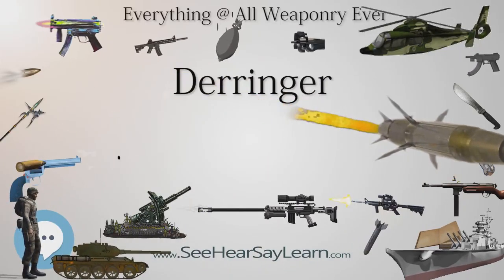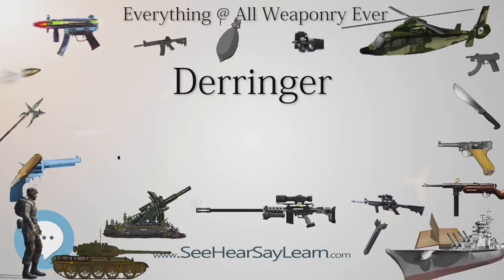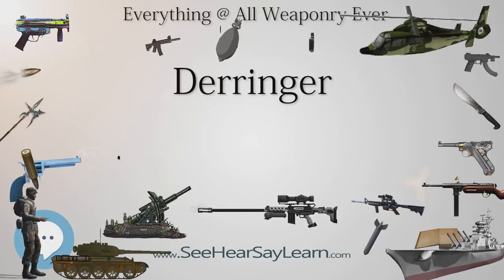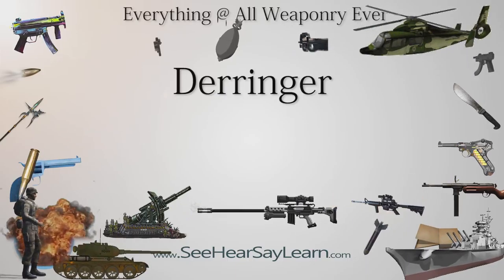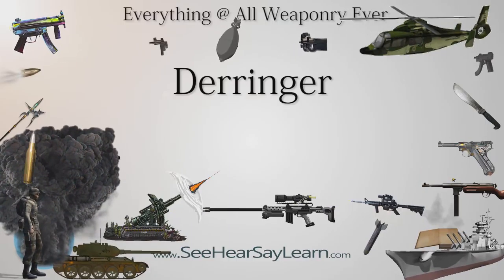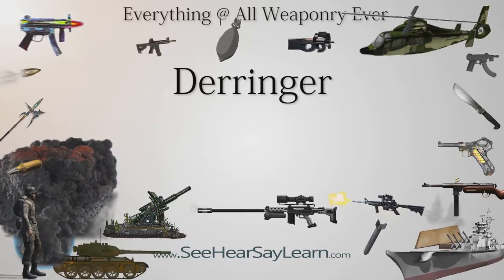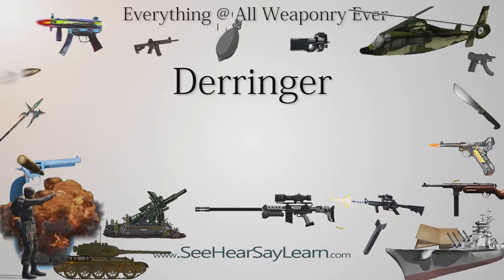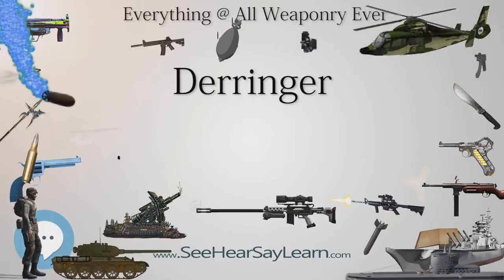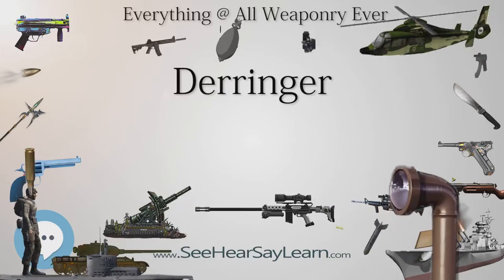A military pistol that is truly a Derringer design is the FP-45 Liberator, a .45 ACP insurgency weapon dropped behind Axis lines in World War II. The FP-45 was a crude, single-shot pistol designed to be cheaply and quickly mass-produced. It had just 23 largely stamped and turned steel parts. It fired a .45 caliber pistol cartridge from an unrifled barrel. Due to this limitation, it was intended for short-range use — 1.4 yards (1.4 m) — and its maximum effective range was only about 25 feet (8 m).